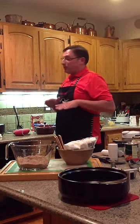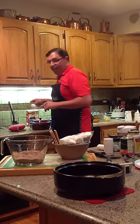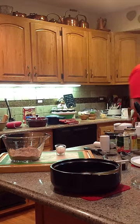So now the next thing we're going to do is take an egg. We have one egg and an eight-ounce shot of sour cream. And those are the three ingredients we need to mix our cake up with tonight.